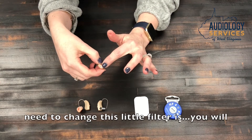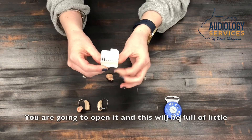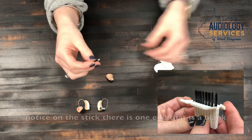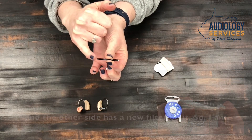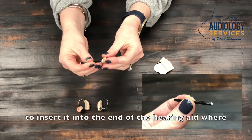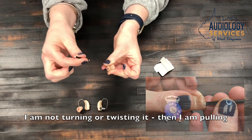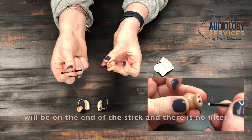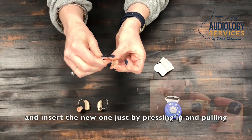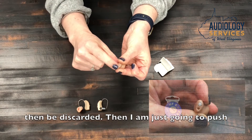To change the filter, grab the case that comes with your hearing aids. Open it — it will be full of little sticks, and that is how you change the filter. Each stick has one blank end and one end with a new filter. Take the blank end, insert it into the end of the hearing aid where the filter sits, press it in — don't turn or twist — then pull out and the old filter comes out on the stick. Turn the stick over, press the new filter in, and pull out. It will stay in the hearing aid. Discard the stick and press down to make sure it's secure.